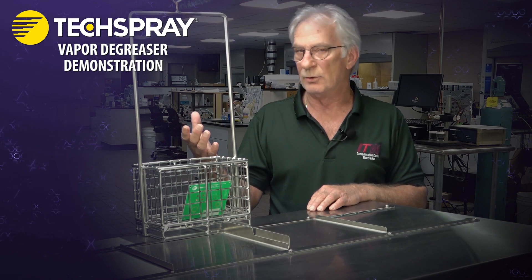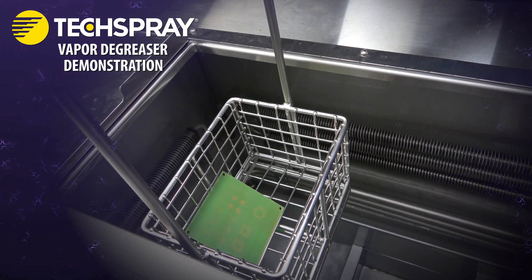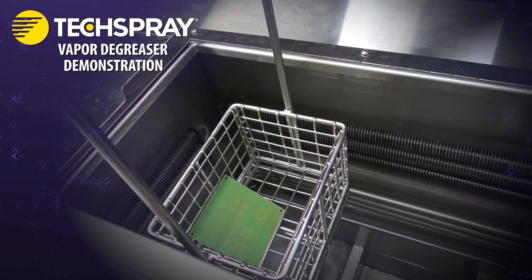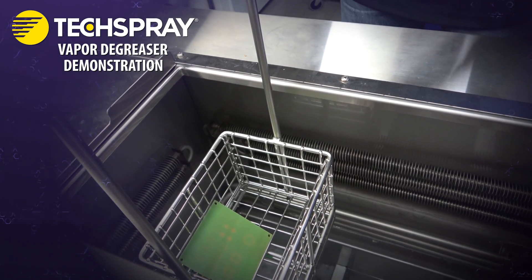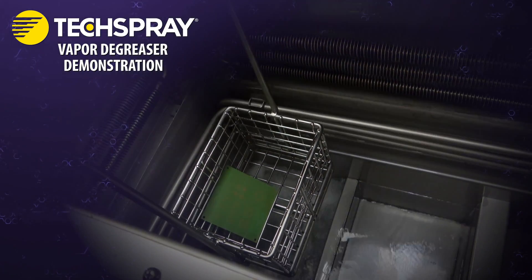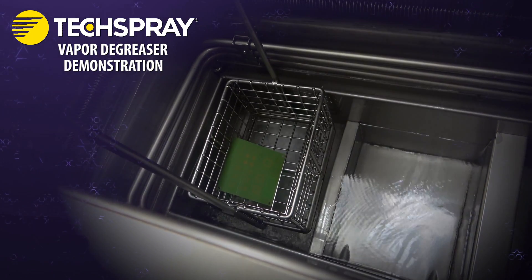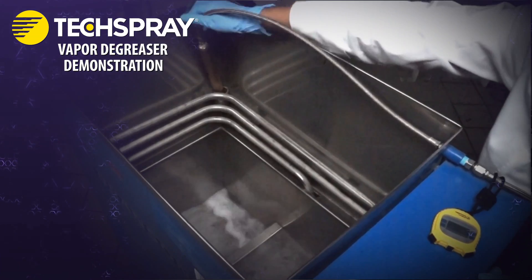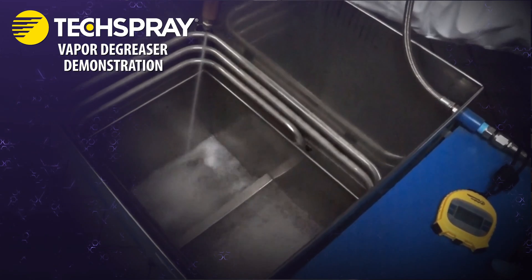If you raise the part and inspect it and it's not clean, you can cool it without taking it completely out. Raise it up towards the condensers, let it chill for a minute or so, get that temperature delta going again, and then lower it down for another cycle. You can do multiple cycles. You can also use a spray wand — this unit does not have one, but it's successful a lot of times.